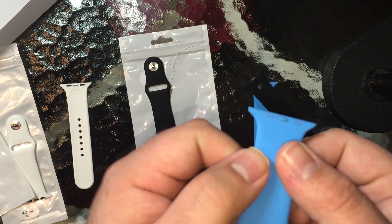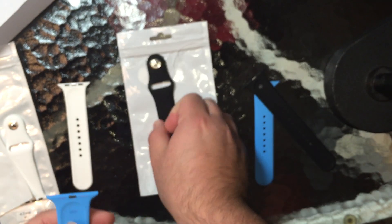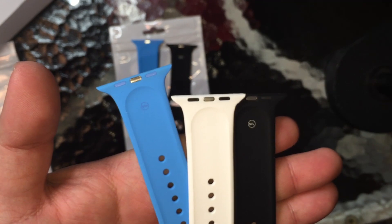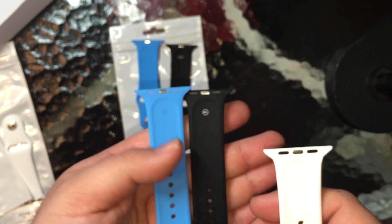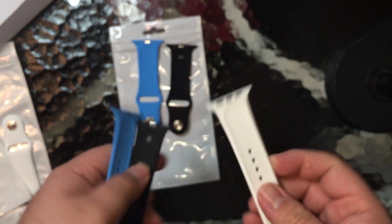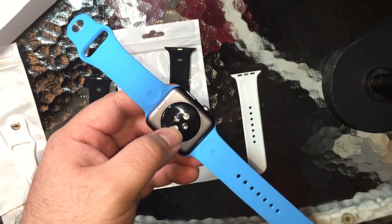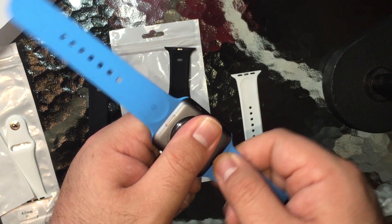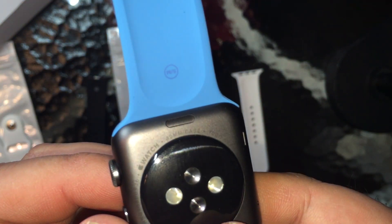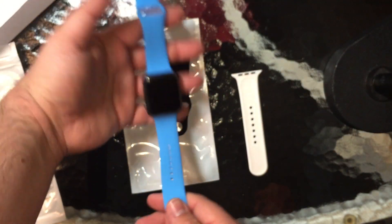We've got the stainless steel blue band — it's color matched, and even the pogo pins are blue on one side. It says 42 millimeters on this one just like the black one did. On the back it says small to medium, but the white one does not say that. So the black and blue seem to be from the same company since they are marked, while the white seems to be from another company. The fit to the watch is nice with hardly any wiggle room — it's not going to slide out on its own. It's just slightly poking out, not enough for anyone else to notice, but it's too small for my wrists. That's what it looks like on a space gray sport.